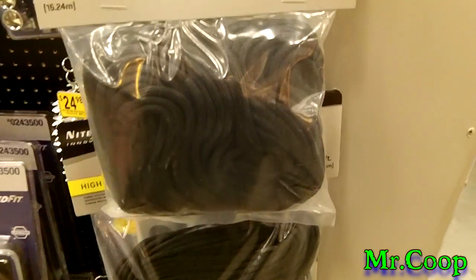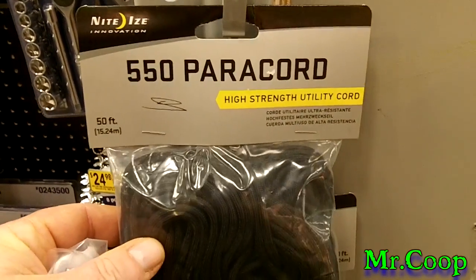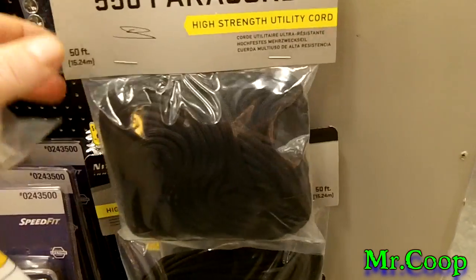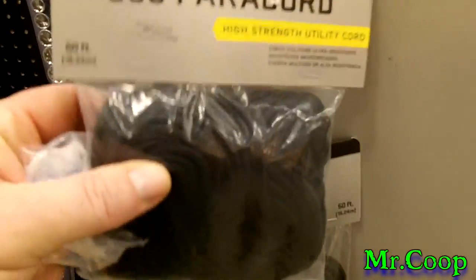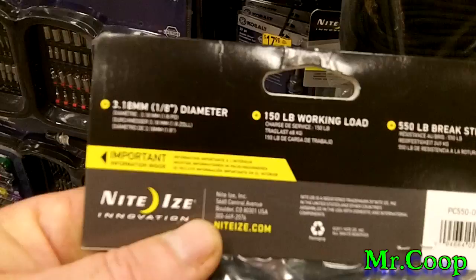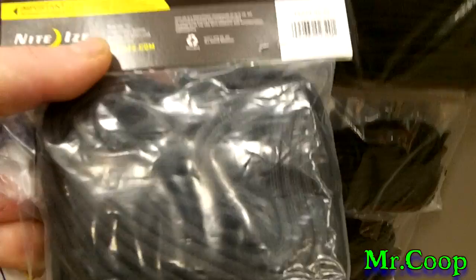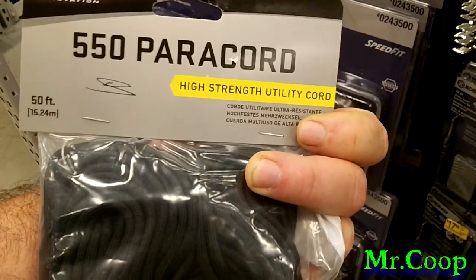Hey guys, I'm back with you. Well, if you guys look at this — this is at Lowe's. $5.50 paracord, high strength utility cord, $5.50 for 50 feet. $6.68 for 50 feet. Let's see what the back of this says — 150 pound working load.